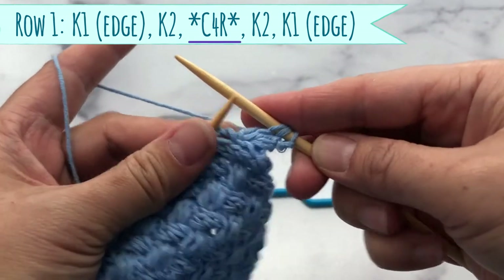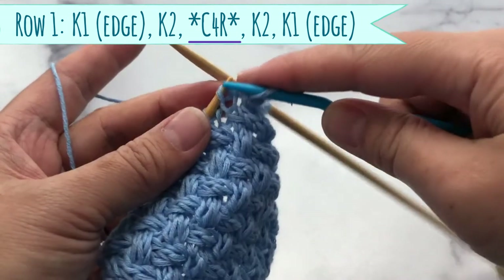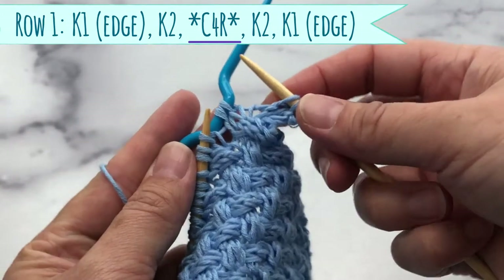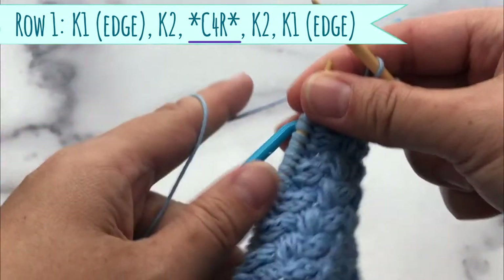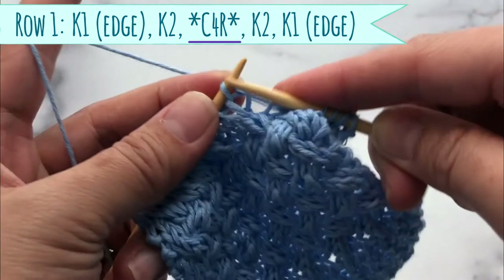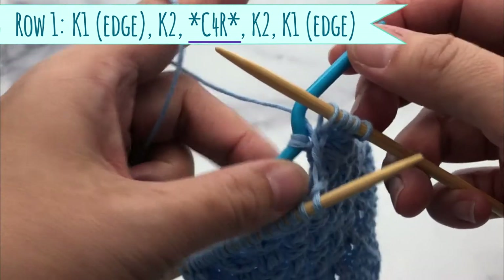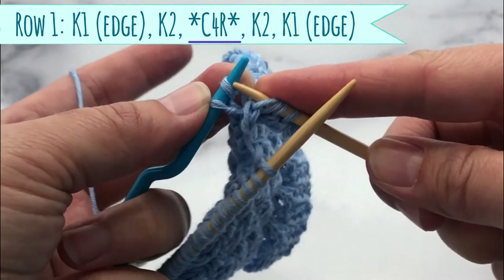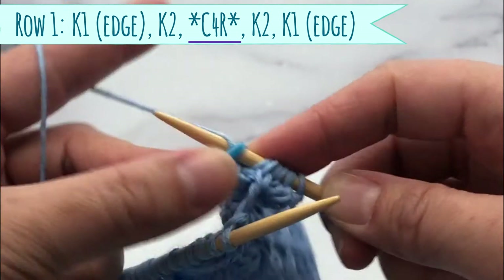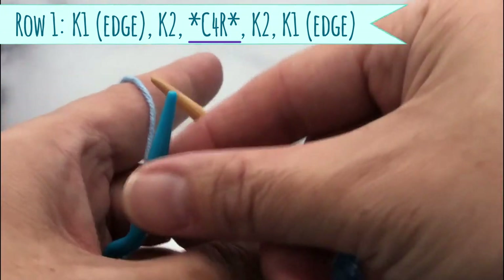And here is where your pattern repeat starts. You're going to take your cable needle and you're going to slip the next two stitches and put it in the back of your work. Then you knit the next two stitches. Then you go back to the two stitches you have on the cable needle and you knit these two. And that was your pattern repeat for row number one.